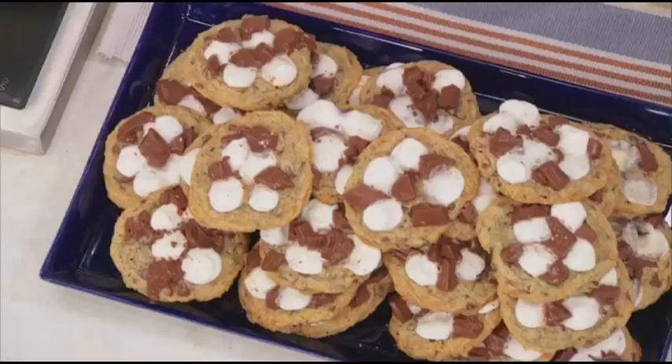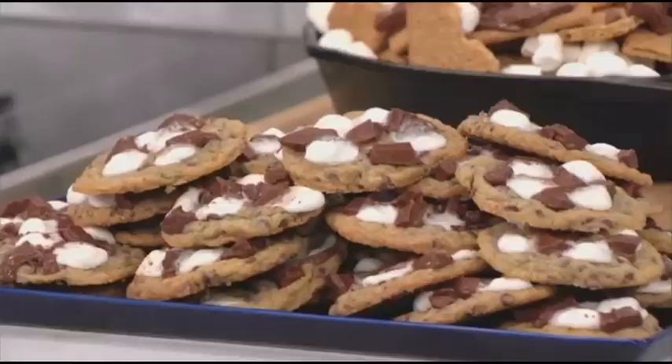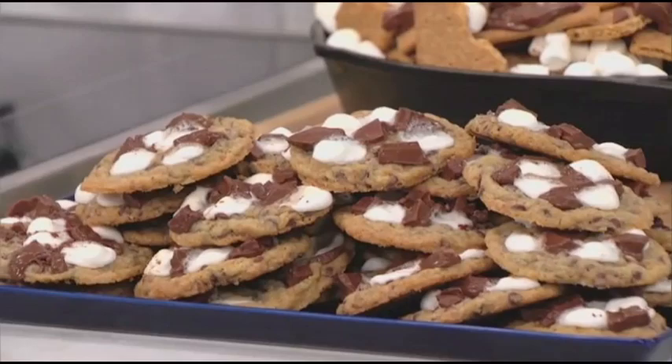This may be my favorite thing, so please give us the information. S'mores — classic. Everyone knows this: it's marshmallows, chocolate, and graham cracker. And what I've invented here is a s'mores chocolate chip cookie. As you can see, the mini marshmallows and the chocolate are in there, but the graham crackers are crushed and put inside the batter.